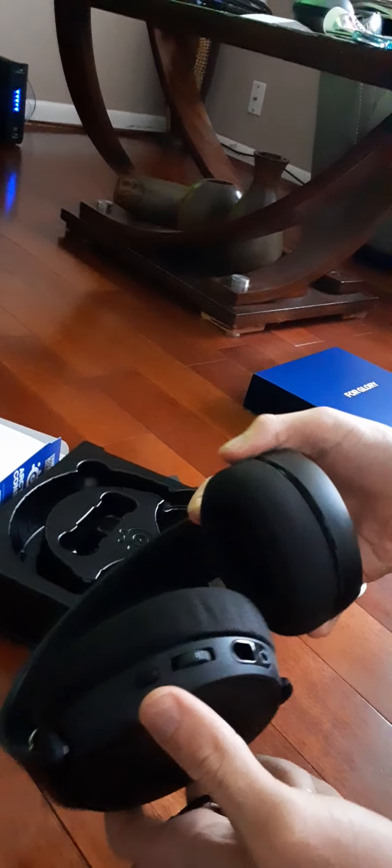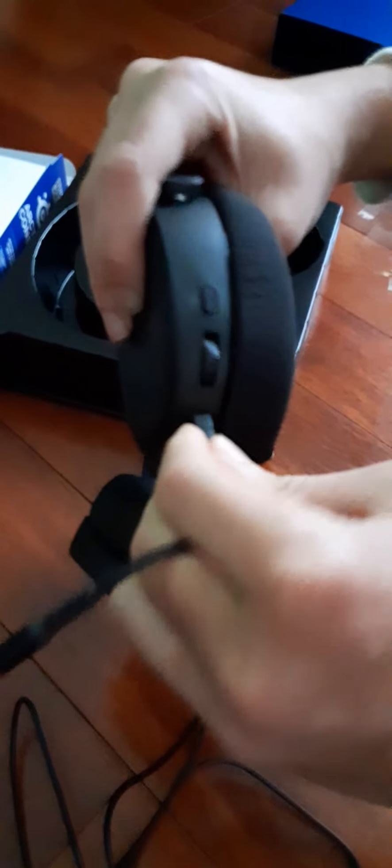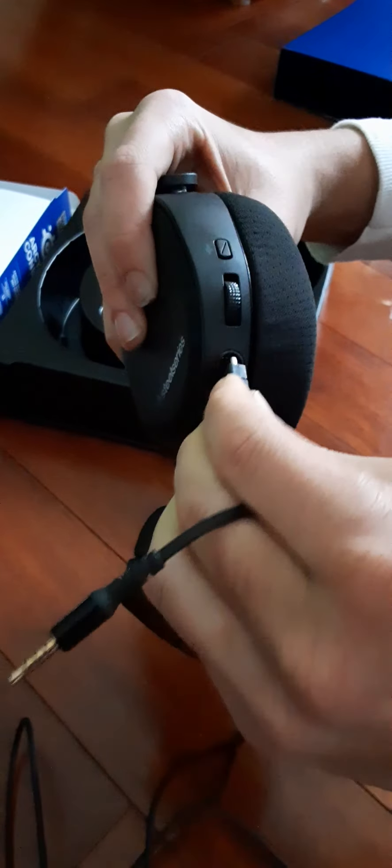Basically, where you plug it in is right here, and then you get the USB part. It won't plug in just yet.